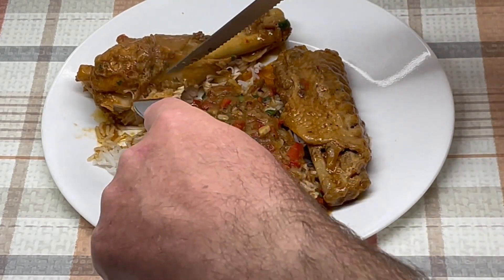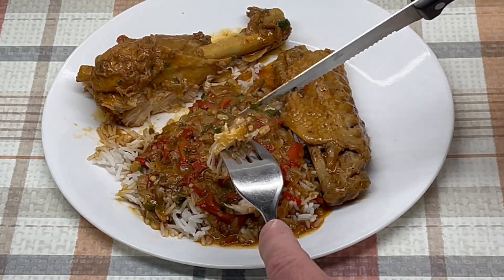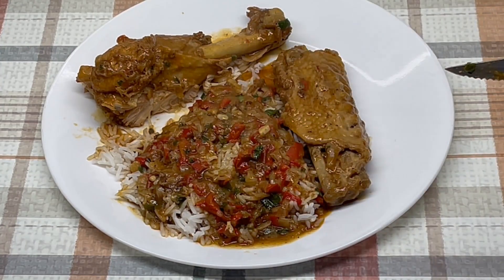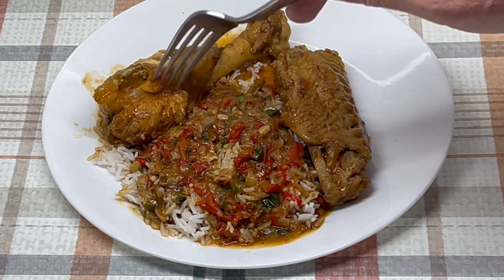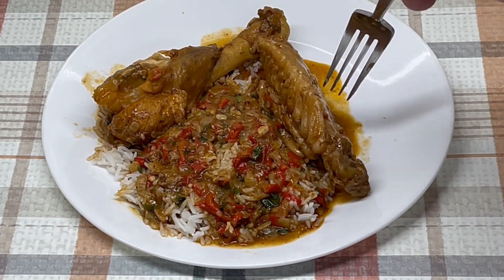Let's give a little taste and see what we got. Get a bit of the rice, a little bit of the gravy, a little bit of the turkey wing. That's good — that came out very good. Like I said you could have thinned the gravy a little bit, but I like mine pretty thick, so there you go. Thanks for watching — if you enjoyed this video please subscribe to my channel and hit the thumbs up button.